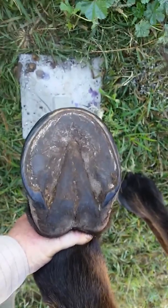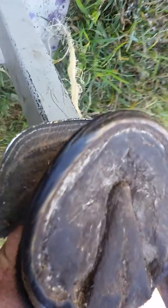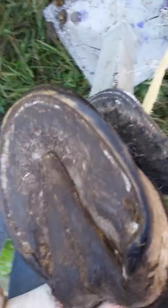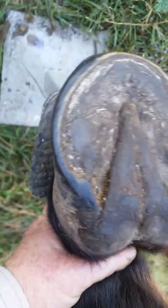So what I'm talking about with wear patterns — this is the hind foot before a trim and you can see all those nice angles around there where he's doing lots of running, lots of walking on the sandy paddock. So he's starting to get some really nice wear patterns on the foot and angles around the toe.